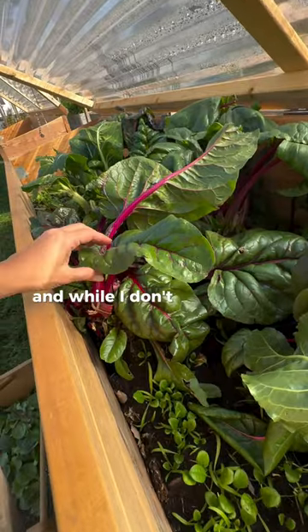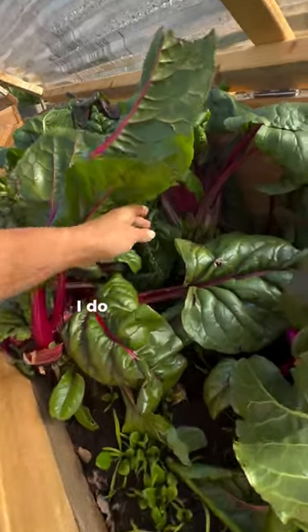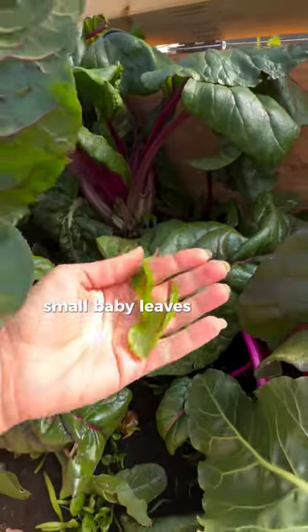And while I don't love to add large, mature chard leaves to salad, I do like the young, small baby leaves of chard.